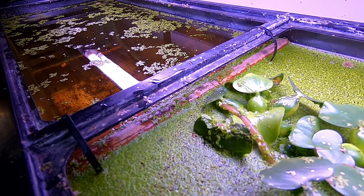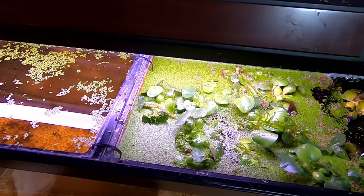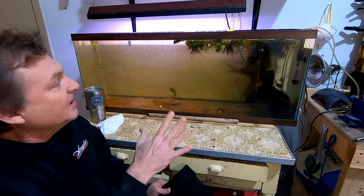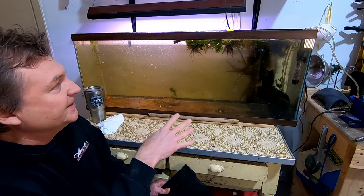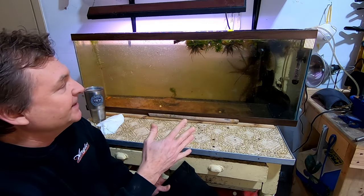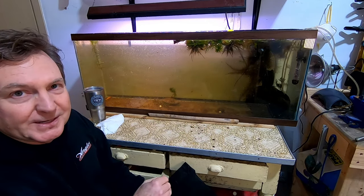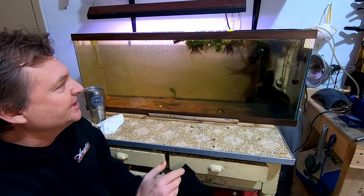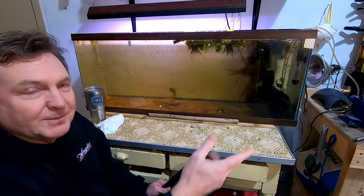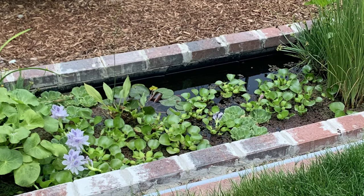For plants, I've got duckweed in there, which is a great filtering plant that grows like crazy, and also some water hyacinth, which is a great filtration plant. I'm also trying to keep the water hyacinth alive over the winter — it's from the Amazon originally, and if you leave it out during the winter here in the northwest it's going to die off. I keep it in here under the light, doing well, and in the spring I can put some back out in the pond.